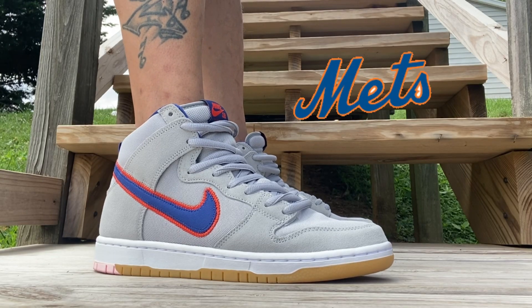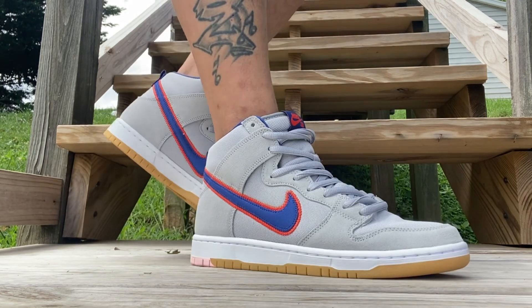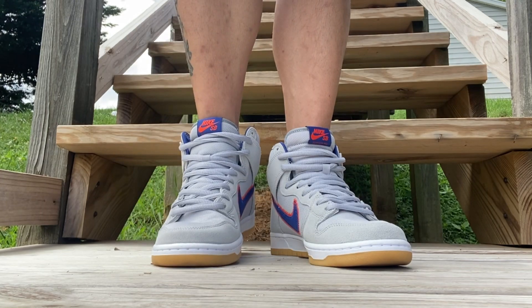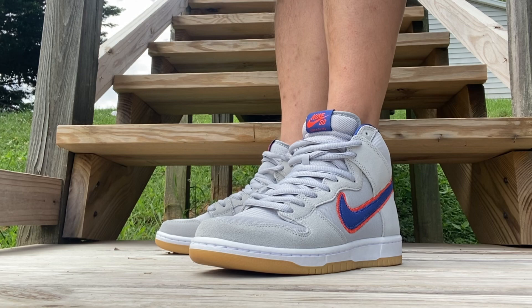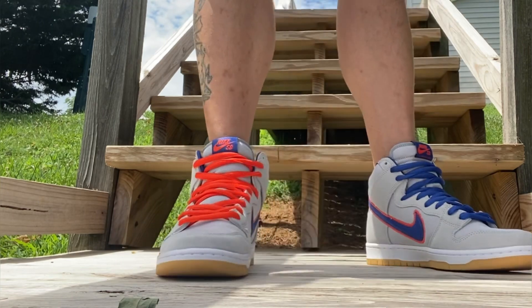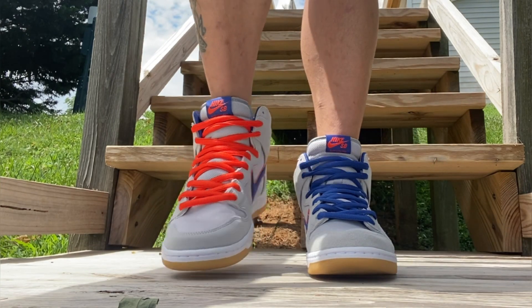Here we go with a look at the Mets Nike SB Dunk on feet — go true to size. They come with a lot of laces. I'll show you them with the gray right now, and then we'll go to the other colors, the blue and the orange. Blue laces, man — wow. Orange laces — what do you think, guys, ladies and gentlemen?